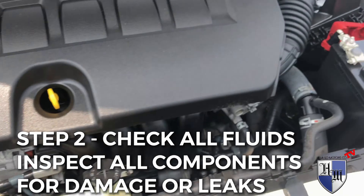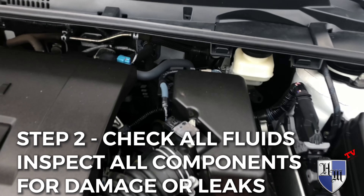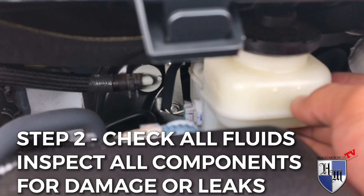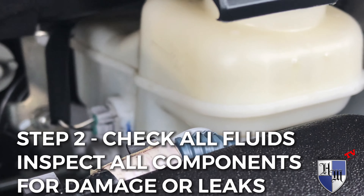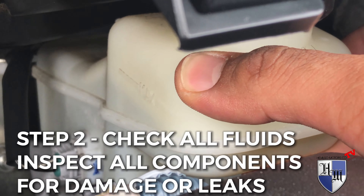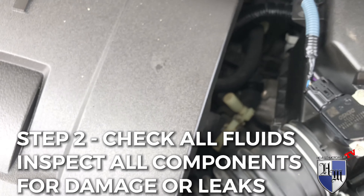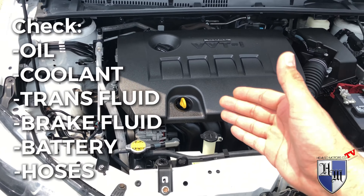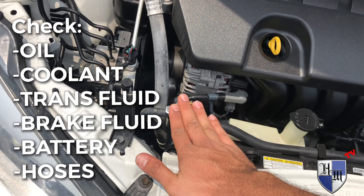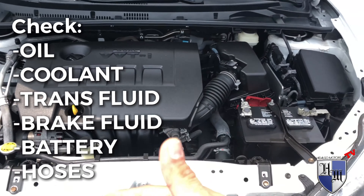Coolant is your next step. Look at the battery for corrosion — there's no corrosion on the battery, so we're good. You can go as far as removing the air filter, but so far everything's been good. Check your brake fluid — it's kind of hard to tell sometimes, but I can see it's got plenty of fluid. It's right a bit under the max line, but it's pretty good. For automatic transmission, check it for cleanliness of the fluid.